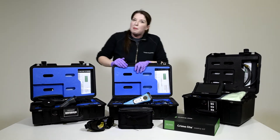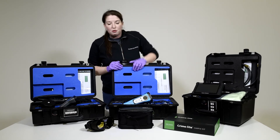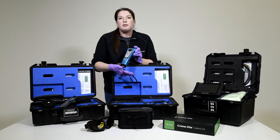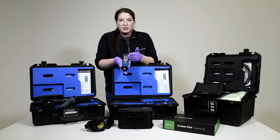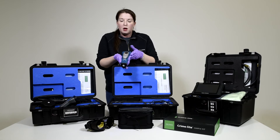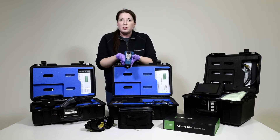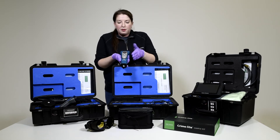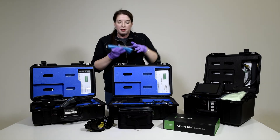We also have the X5, which we've affectionately termed the Serology X, because this works at the lower end of the spectrum — the UV, the violet, the blue, and the blue-green. We've also included a white light source for general searching. Because these are the types of light sources you need to look for evidence such as body fluids, you have fewer wavelengths but more power, as you've got two LEDs per wavelength this time round.